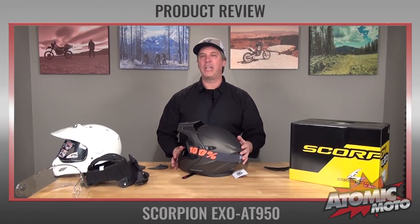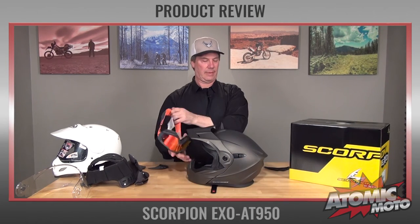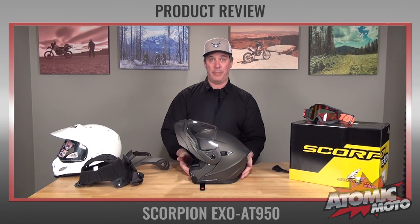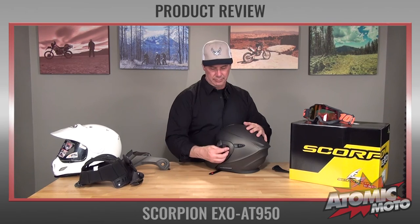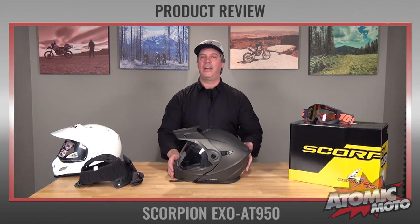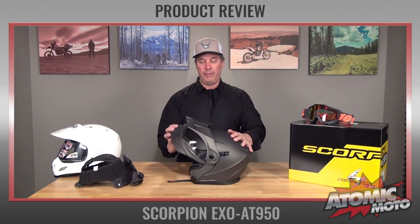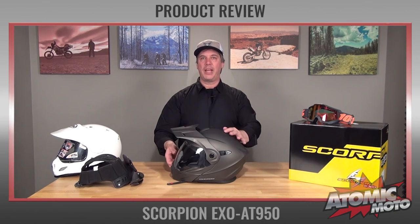The three different configurations of this helmet are: like an off-road helmet; as a straight modular helmet that flips up with really nice lines; and as an Adventure Touring helmet. In the Adventure Touring configuration, you can flip up the face shield, which is really nice if you're stopping to get gas or need to ask someone for directions.